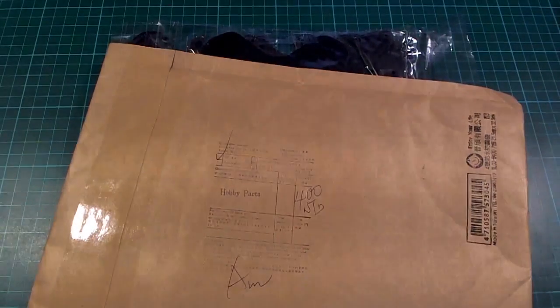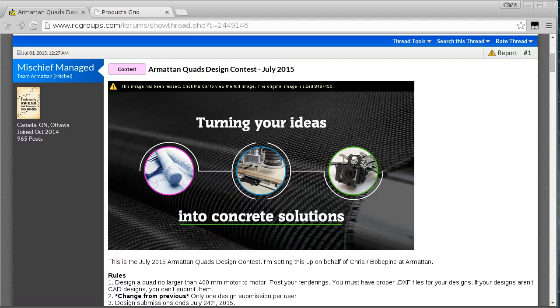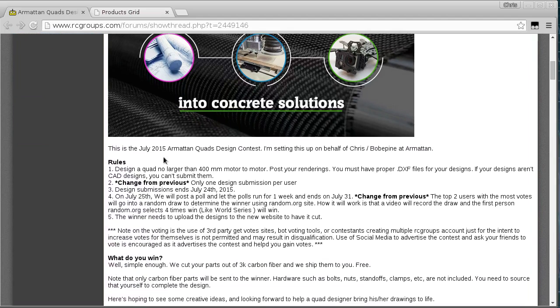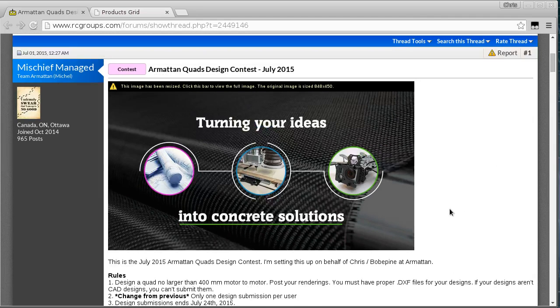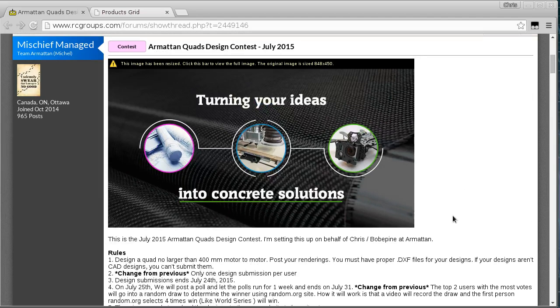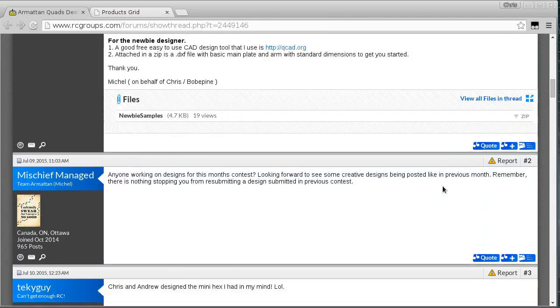Why would I be getting surprised by something I designed myself? To figure that out we need to jump back to July of last year, when my friend Sean - who I used to fly with quite regularly when I lived in Japan - showed me this Armitan design contest. The idea was you design a quad or multi-rotor of some kind, submit your CAD files, people vote for the winner, and whoever wins gets their design cut for free from the nice Armitan carbon fiber.